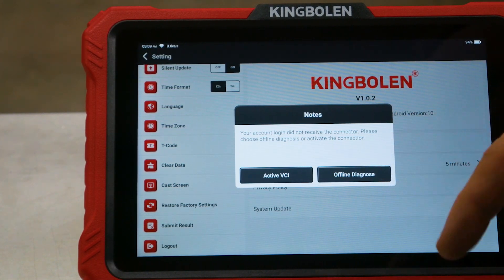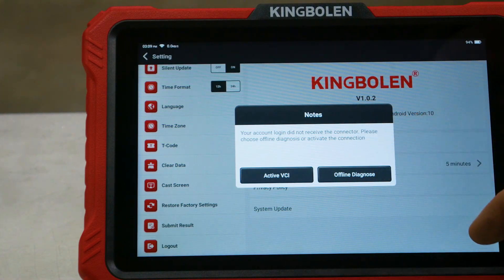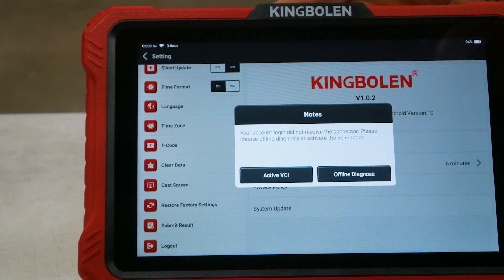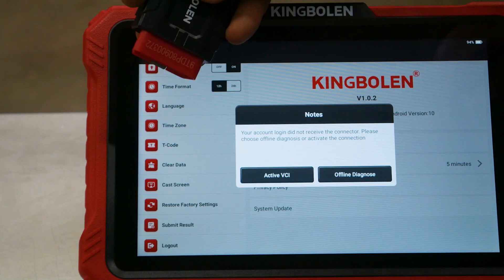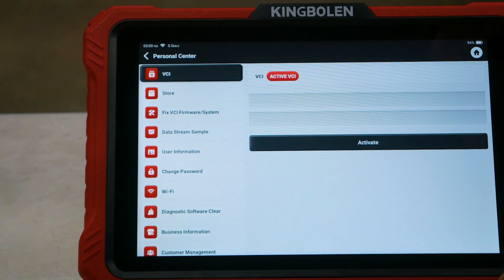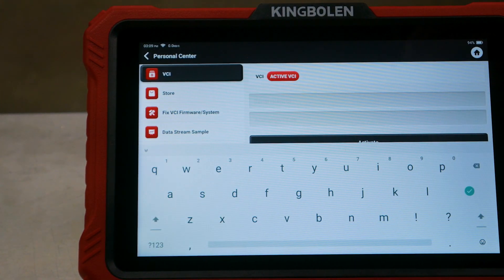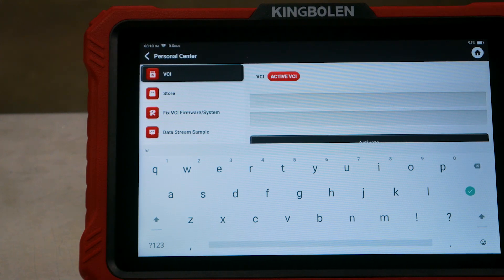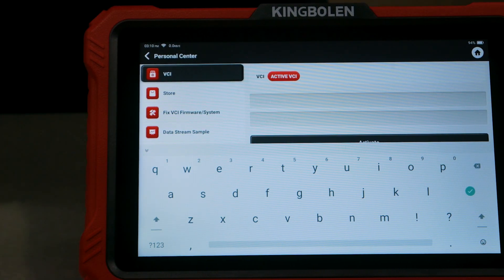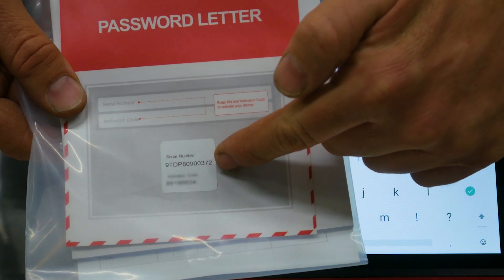Now I get this message — it says our account did not receive the connector, please choose offline or activate the connector. I'm guessing that's this unit here. So let's go ahead and hit activate VCI. We may have to plug this into a vehicle, but nope — we just need the serial number and activation code, and that information is in our instruction manual. Right here is our serial number and activation.